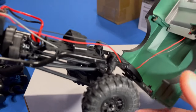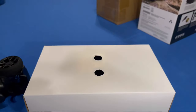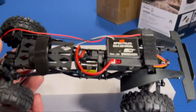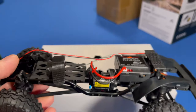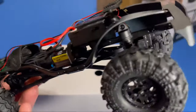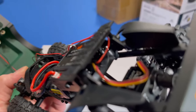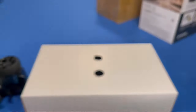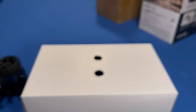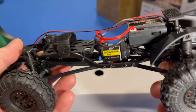Inside is just normal Axial stuff. You do have a new Spektrum ESC and receiver combo, on/off switch, stock motor, stock transmission that you always see in the 24s. There are a bunch of slots for connections so you can add lights and rear steer — it looks like it has enough ports to accept it.